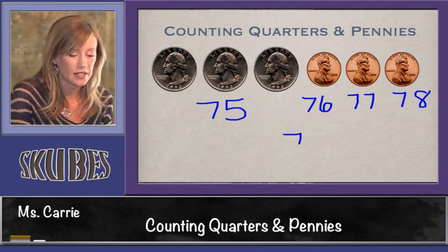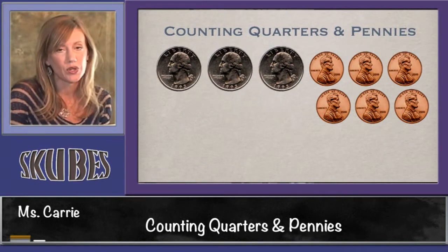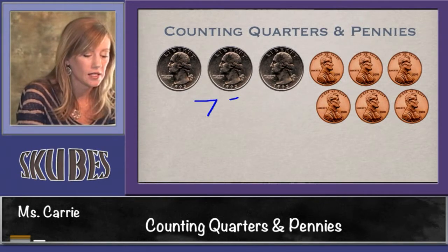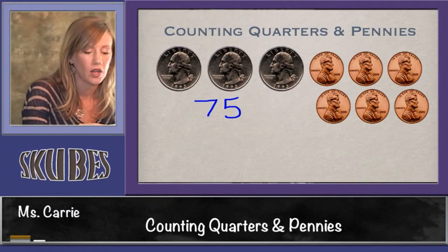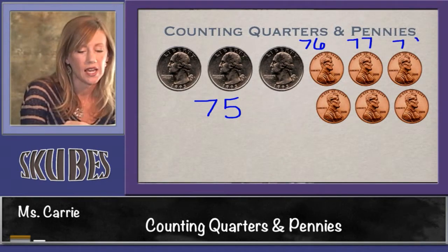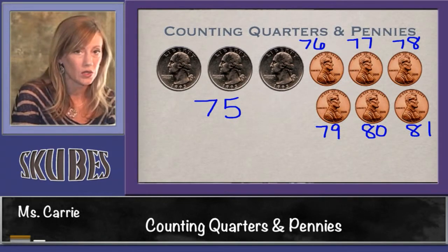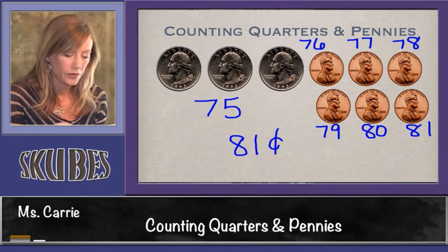This group of coins is worth 78 cents. Let's look at another group. This group has three quarters and six pennies. Three quarters are worth 75 cents. Now we need to switch over to adding by one: 75, 76, 77, 78, 79, 80, 81. This group of coins is worth 81 cents.